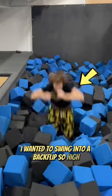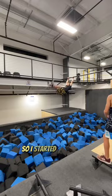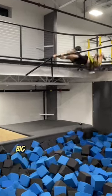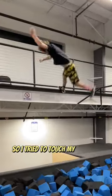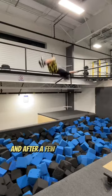I wanted to swing into a backflip so high I could land on the second floor. I started out by just swinging to a very big backflip and seeing how high I could go, and it seemed like it was possible. So I tried to touch my foot on the second floor, and after a few times of trying that...